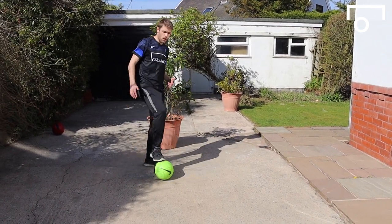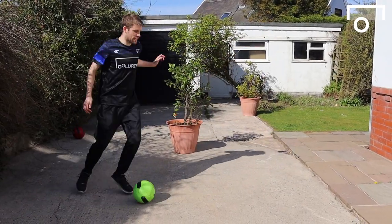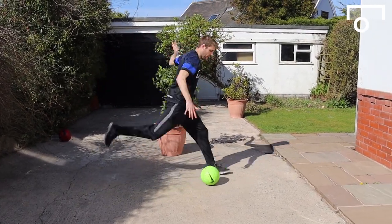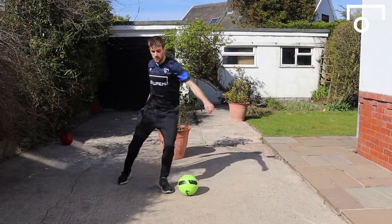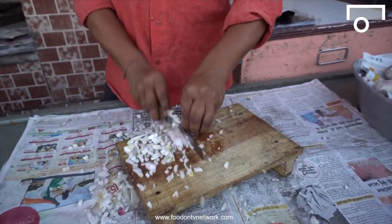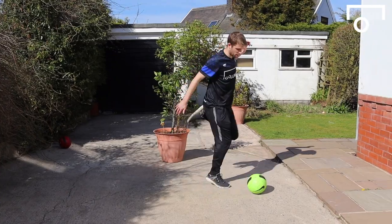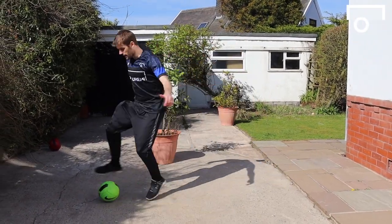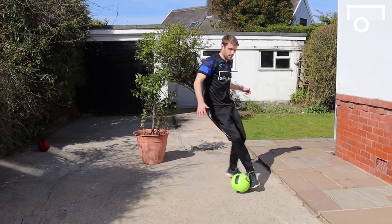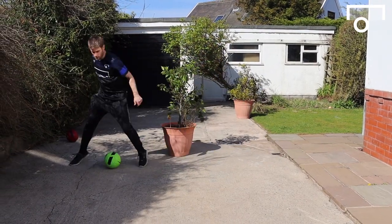To get warmed up, one of the simplest turns I like to do is a Mbappe chop. It's like we're going to go kick the ball and we chop it back — chop it, chop it, chop it. Inside of the foot — chop. Inside of the foot — chop. The beautiful thing about this is it doesn't take a lot of space, but it's great for working on control, precision, and confidence with the ball.